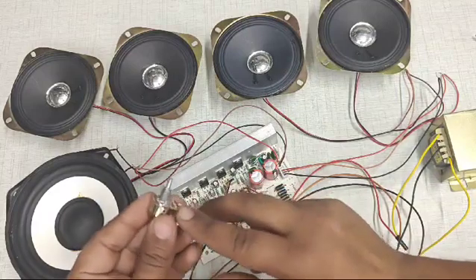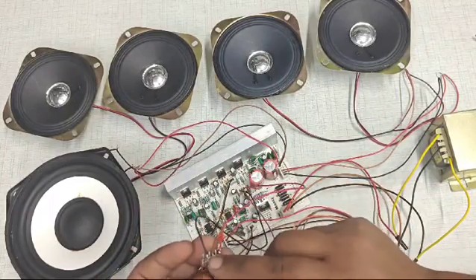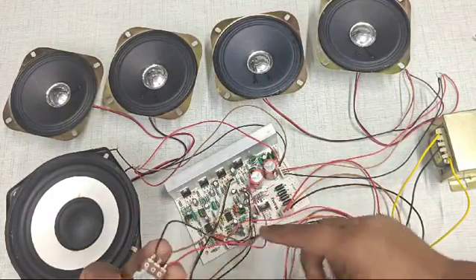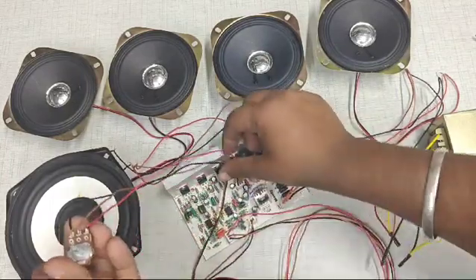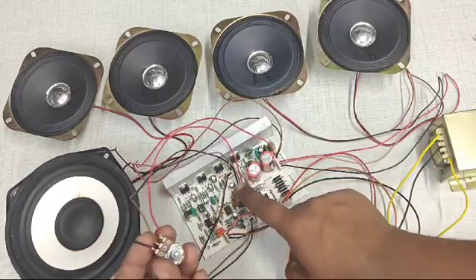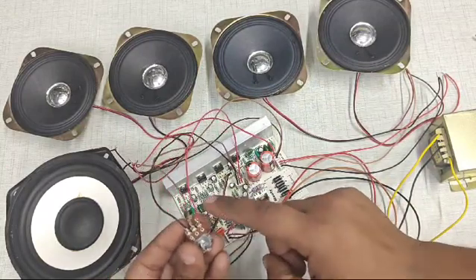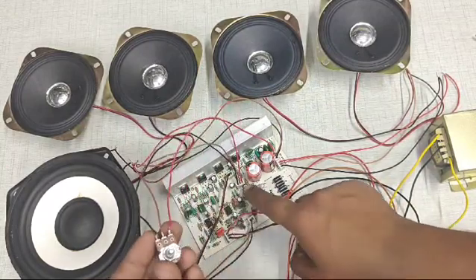Now we will see the connections of the bass controller. This is a controller for the bass. The connections are very simple — the first pin from the potentiometer connects to the first pin of the connector, the second pin from the potentiometer to the second pin, and the third pin from the potentiometer to the third pin of the connector.